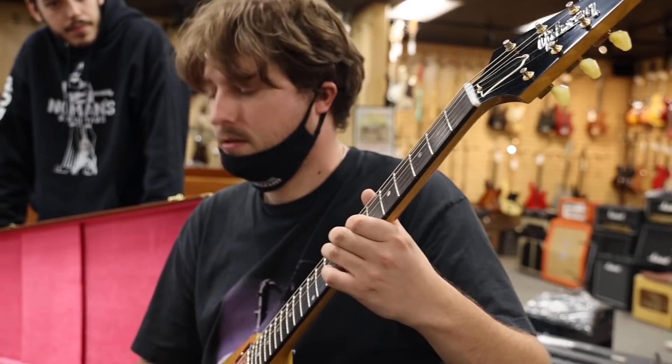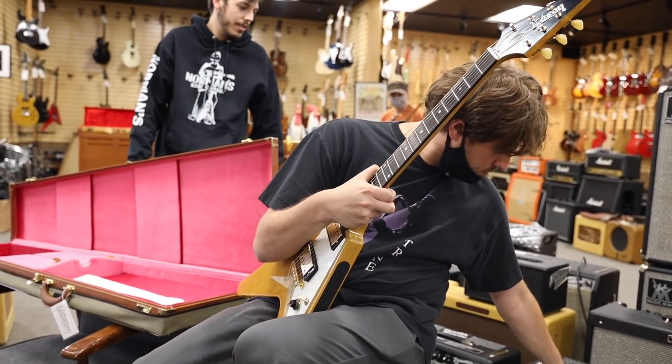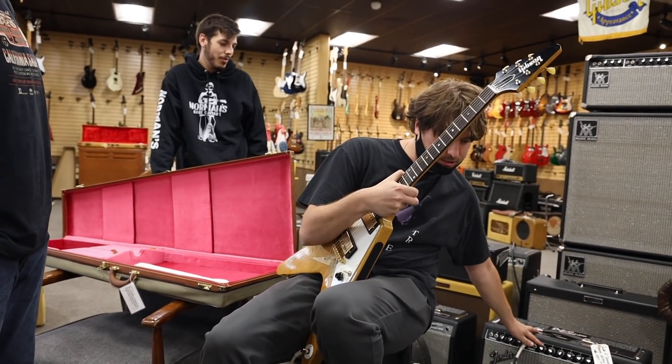How does that feel cranked up a little bit more? Amazing. Let's see what we get. Put it on 10 — put it on 10 — Joe Bonamassa style.